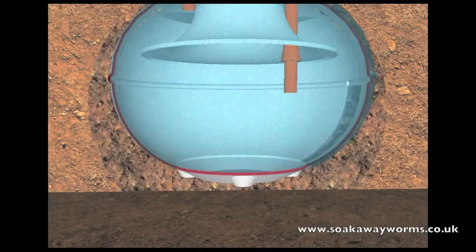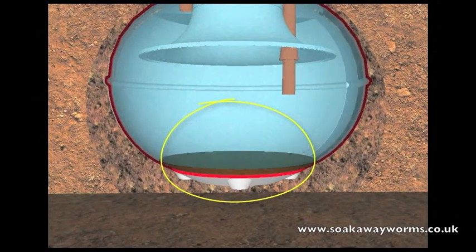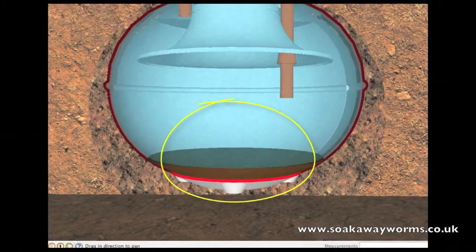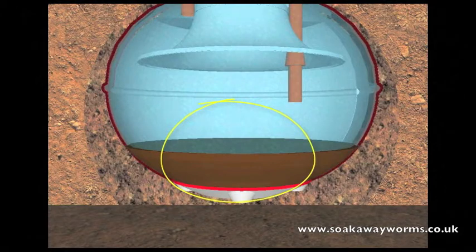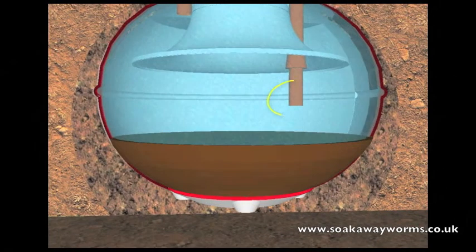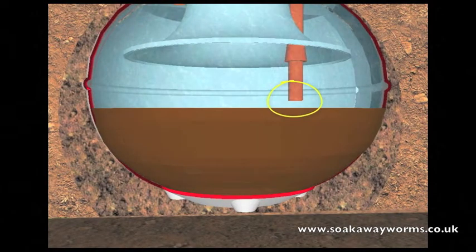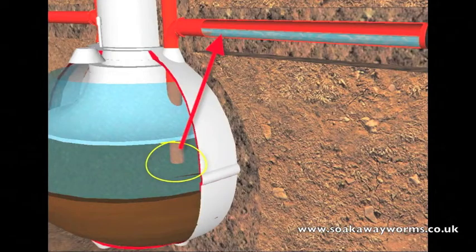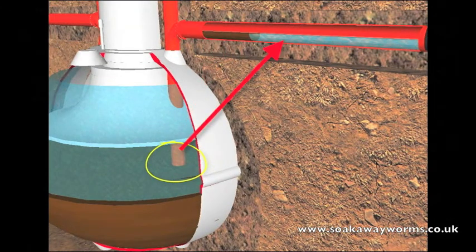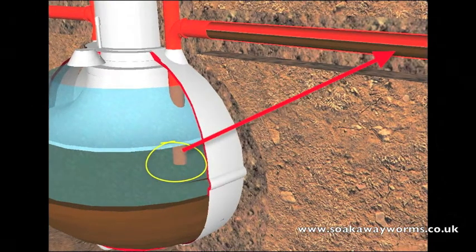Now we're going to look at the sticky problem of why a soak away becomes blocked. All the heavy particles such as the fat and the solids drop to the bottom of the tank. Over time, the more fat, grease, and solids that fall to the bottom cause a build up. This is why every year people get their septic tanks emptied or desludged. Unfortunately, most people allow this sludge to build up to such a height that it reaches the outlet pipe leading to the soak away, and from there the sludge makes its way up the outlet pipe and along the pipe, completely clogging and blocking up the pipes as it goes.